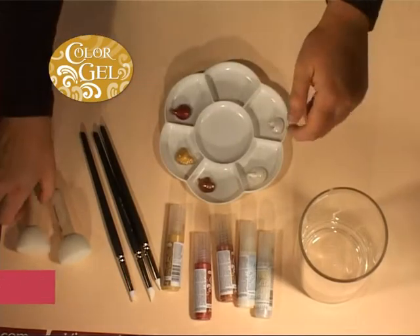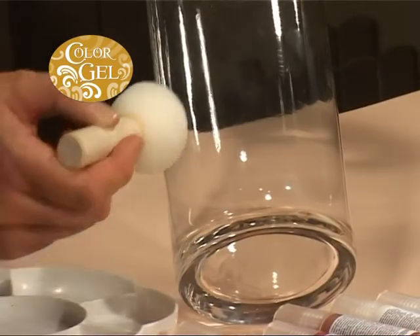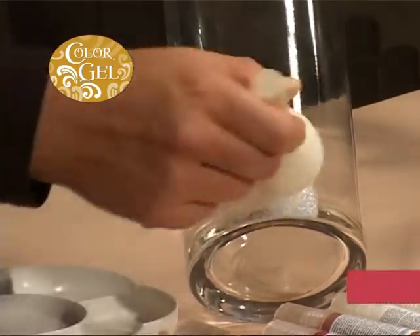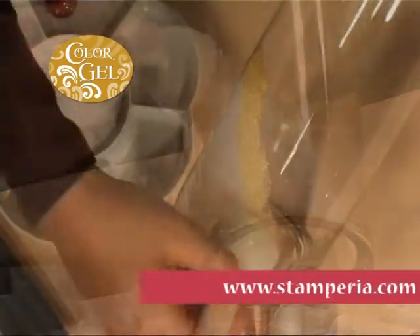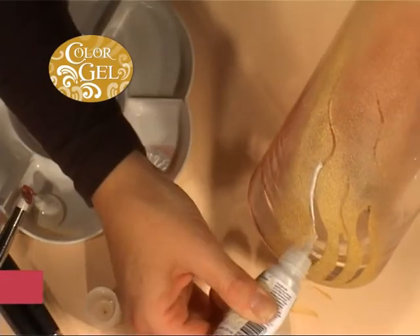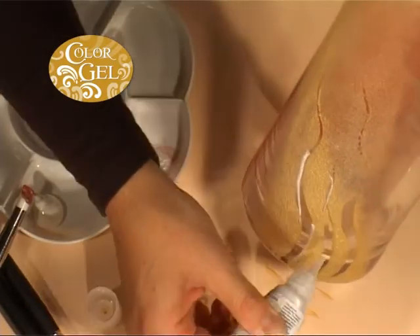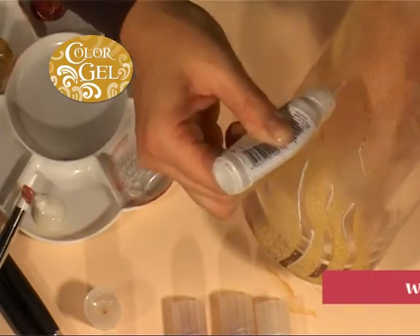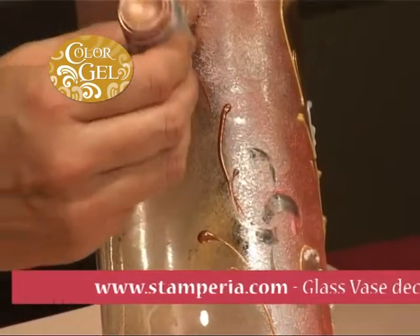Regularly sponge the surface of the vase with the pearl coconut acrylic. Proceed using the same technique with the star gold in order to create a cloudy effect. On the other side, sponge a vertical stripe of red.